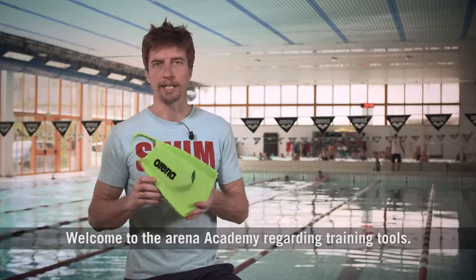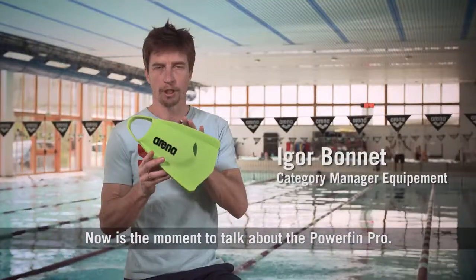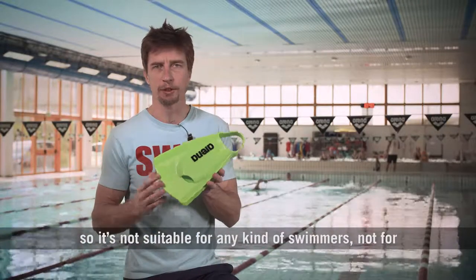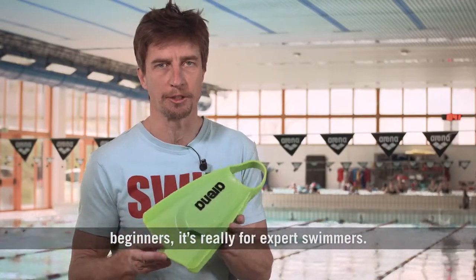Welcome to the ARENA Academy regarding training tools. Now is the moment to talk about the Powerfin Pro. This short swimming fin is more rigid, heavier, and more powerful. So it's not suitable for any kind of swimmer — it's not for beginners, it's really for expert swimmers.